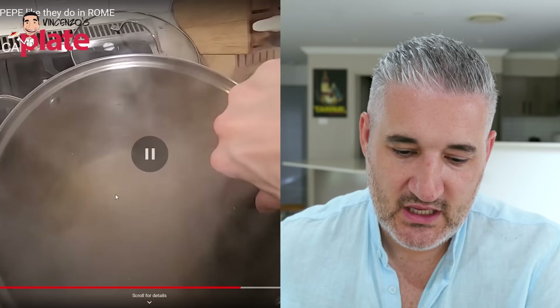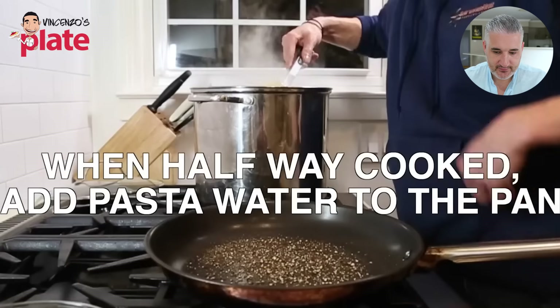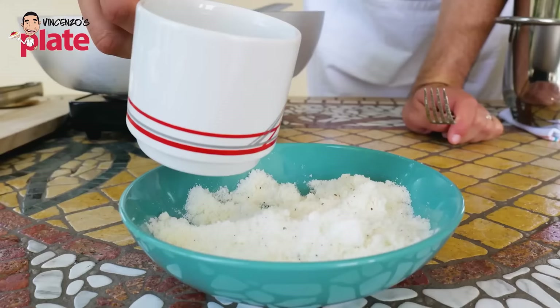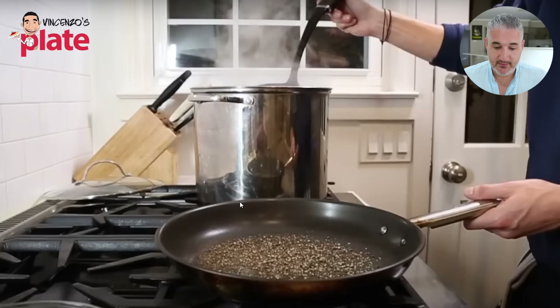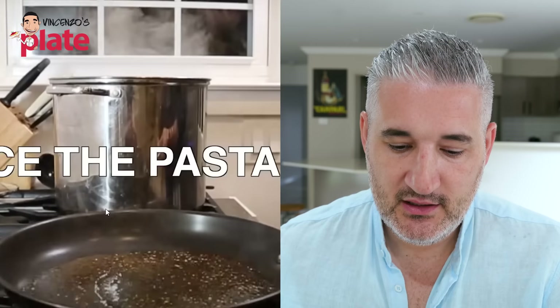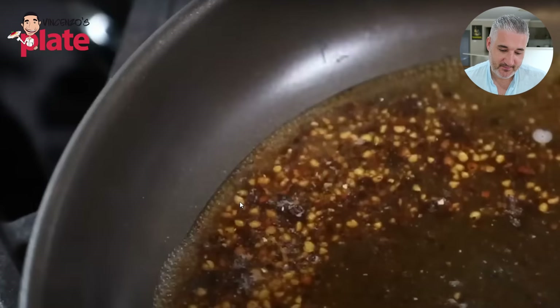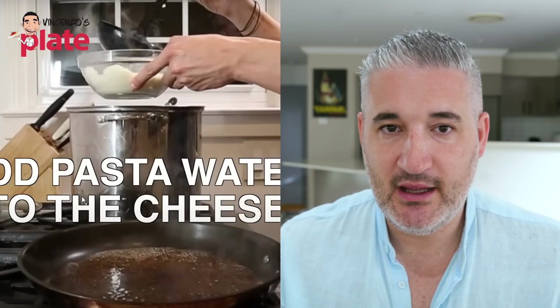The spaghetti normally takes about 10 minutes. The flavors in the kitchen must be amazing. The pasta water is going to help create the cream — it's the second most important part. The pasta water and the amount you use is critical to getting the creamy Cacio e Pepe. The cheese is very important, yes, but the second most important part is the pasta water. Now the pasta water gets the flavors — the spaghetti goes in there and gets the flavors from the pepper, while at the same time releasing the starch.